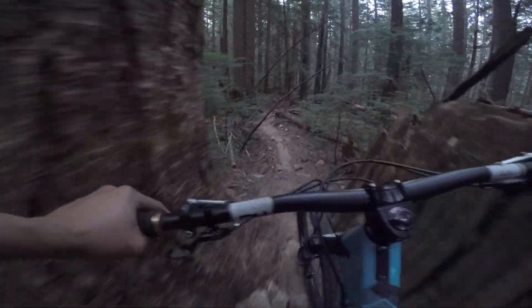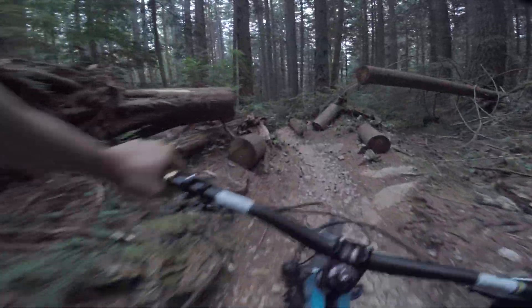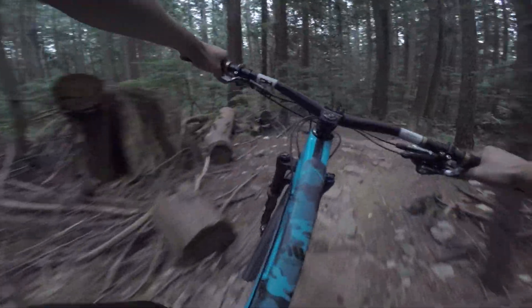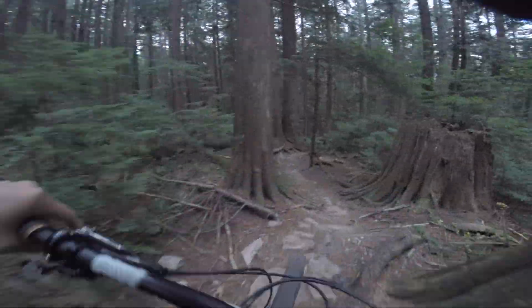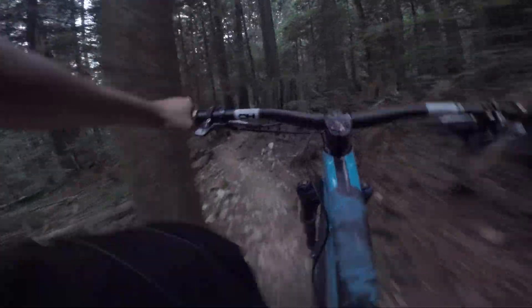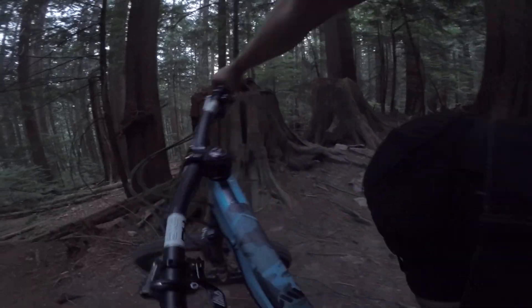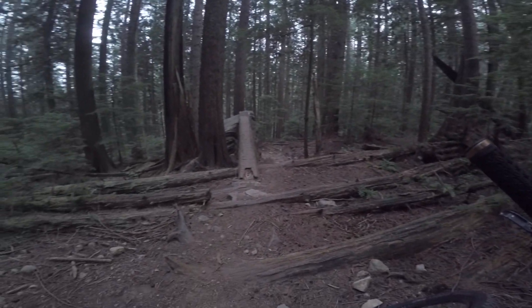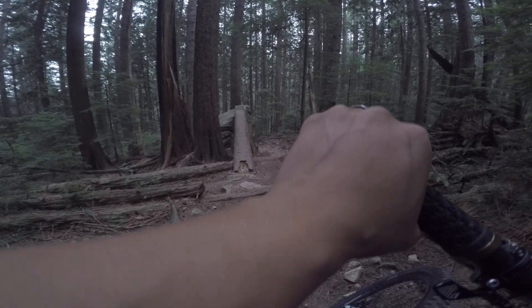Time for some more rowdiness. This is flat. Wheelie drop. It's all flat. I have to wheelie that. Landed on something pretty cool — almost missed the trail. Alright, what do we got here? This looks like a beast. Let's go check it out.